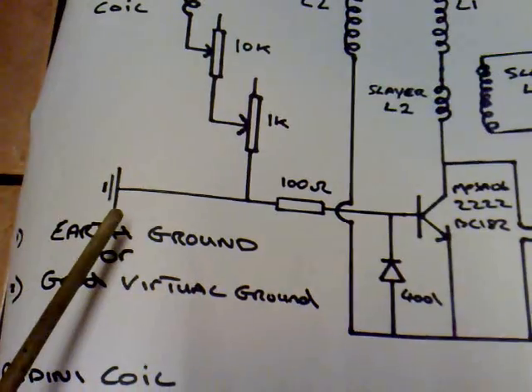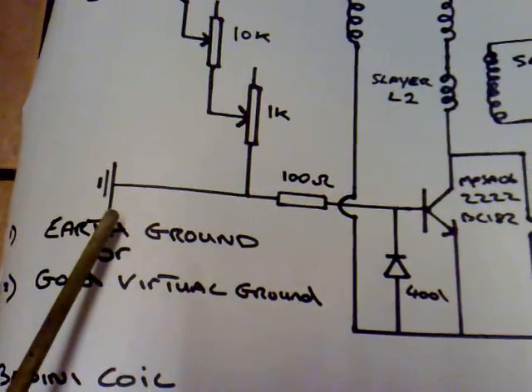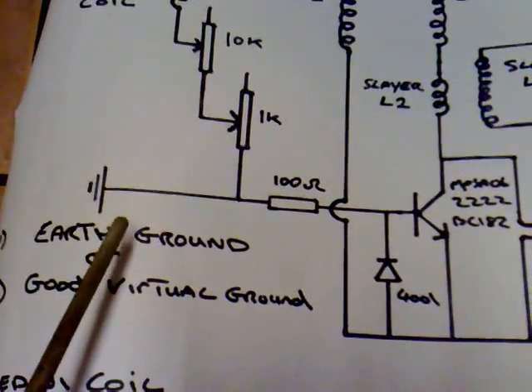This is an earth ground, and it's best to use an earth ground — you'll get far better results from an earth ground. You can use a virtual ground, but if you can, use earth ground.